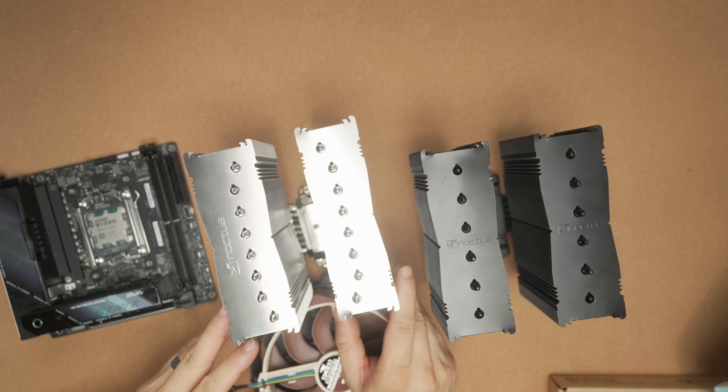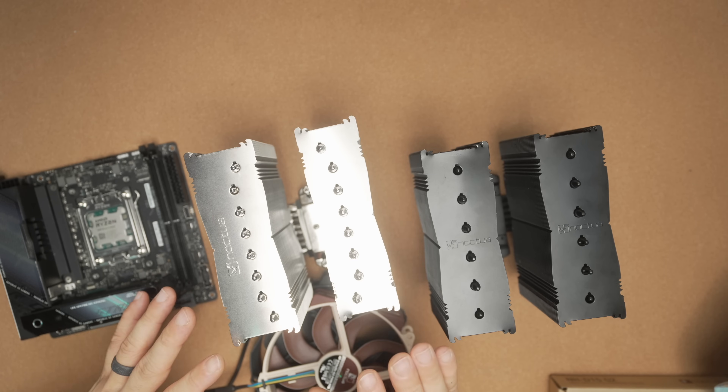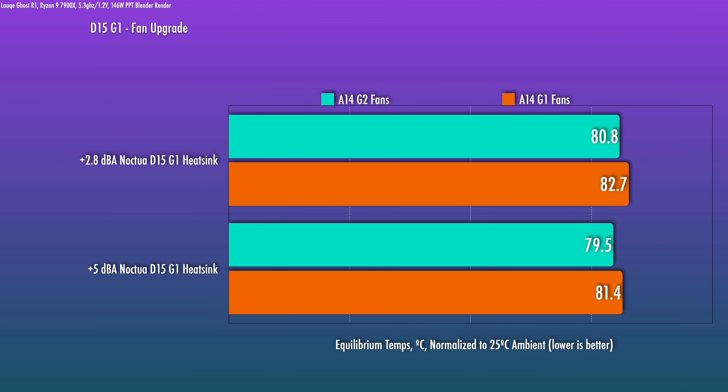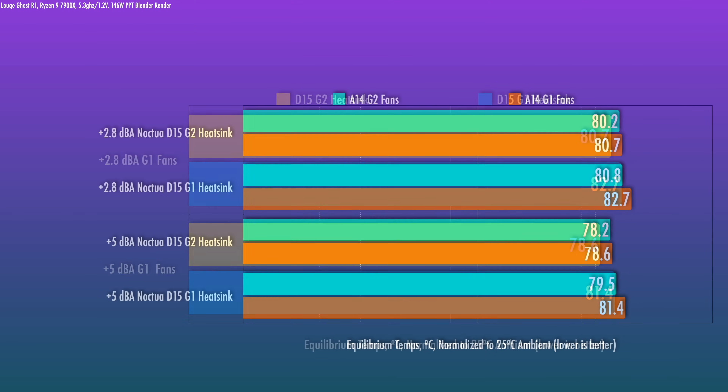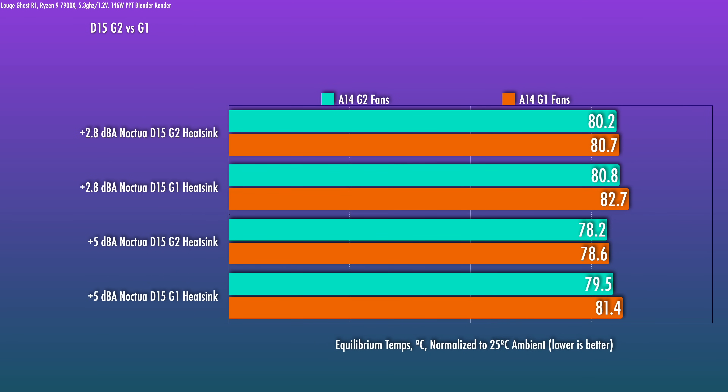The gap between the D15 G2 and Gen 1 is two to three degrees. You might wonder whether it's the new heatsink or the fans responsible. If you use the new A14 G2 fans on the old Gen 1 heatsink — basically a fan upgrade — you can get most of the improvement of the Gen 2. The upgraded heatsink also provides a similar two-to-two-and-a-half degree benefit. It's not linearly additive, because you have to consider how the new fans interact with the new heatsink. And as far as I know, they're not selling only the new heatsink — so only upgrading the fans is a possibility with the old one. Interestingly, if you have the new heatsink, the new fans only provide a small added benefit. I tested this on the Intel side as well, and it completely held up.